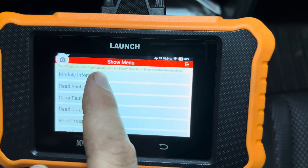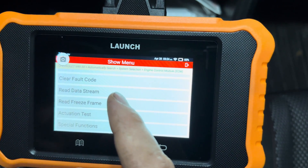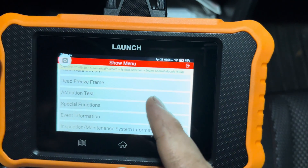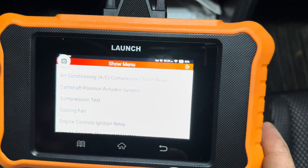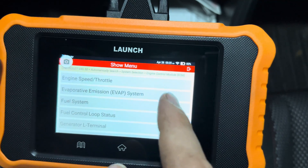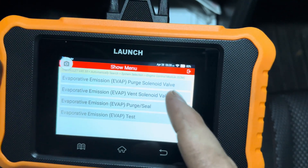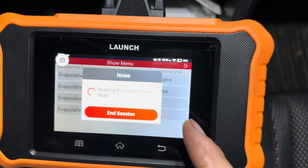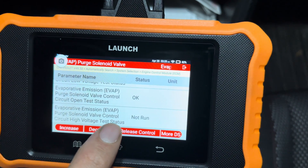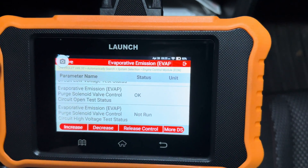You can look up your module information and the date it was made. You can read your fault codes, clear your fault codes, and go to your data stream to see all your fuel trims and that kind of stuff in live feed on a graph. Right here is the actuation test — these are all the components in the ECM that you can actuate with this scanner. I'm going to show you the EVAP system. Go to the purge solenoid valve and scroll down. The status shows not run because the engine is not on. I'm going to hit Increase, but first I'll pop the hood and show you outside the vehicle so you can hear it activate.